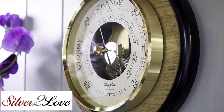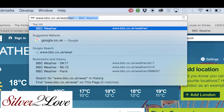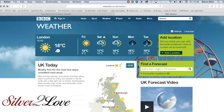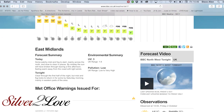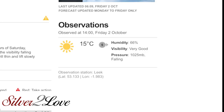It's very simple to set up your new barometer. All you have to do is match your local air pressure to the reading on the barometer. To do this, go to any good weather website and enter your postcode. As part of the forecast results, you will see that there is an air pressure reading, and in this case it's 1025, and it will be measured in millibars,